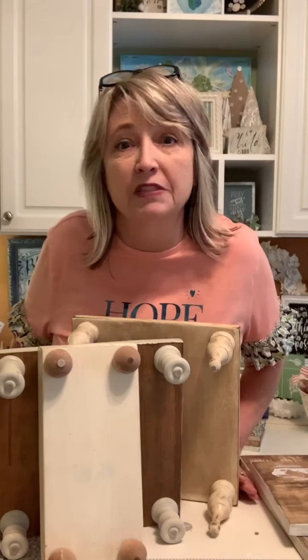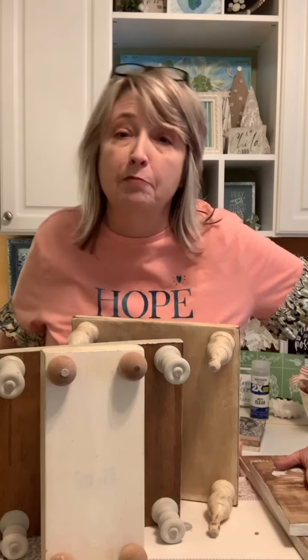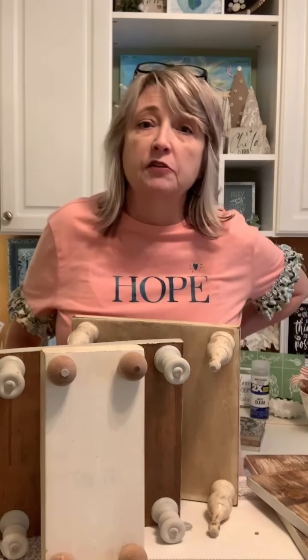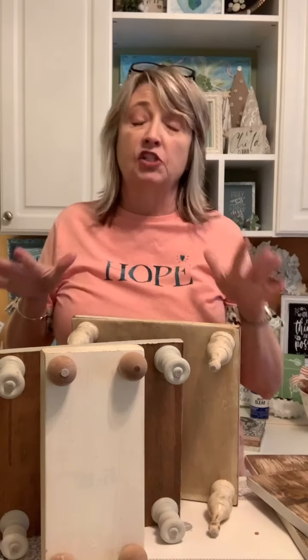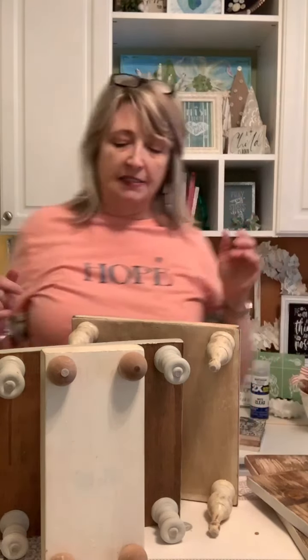Hi crafty friends, it's Heidi Scott with DIY Dreaming. On this video I'm gonna show you part two of my secret sauce — we're gonna talk about legs. The deal here is we're talking about how you can take plain, inexpensive hardware store lumber and turn it into risers that look pretty fabulous. If you missed part one where I showed the technique, you can check it out on YouTube or Facebook. It's super easy and makes a big difference.